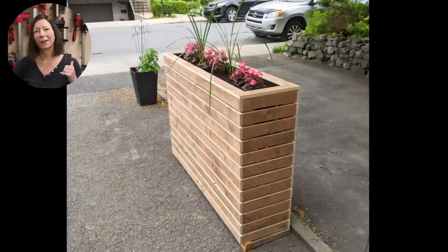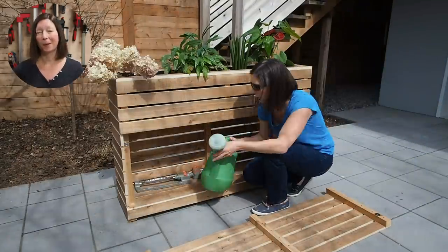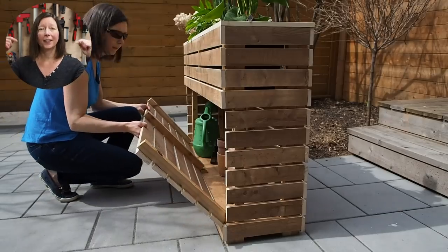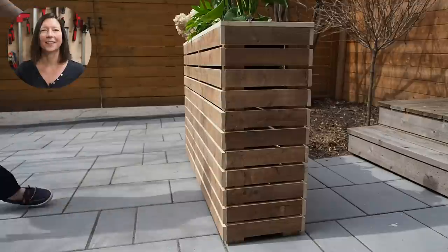Thanks to some requests over on Instagram, I'm also going to add a secret hidden storage compartment underneath. By the way, there are plans available for this build and you'll find a link in the description below. Alright, let's get started.